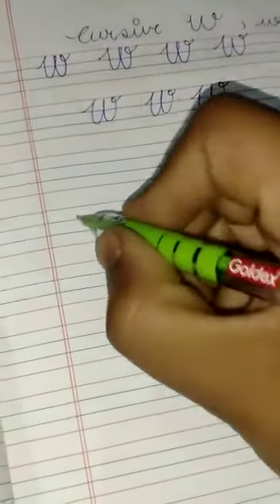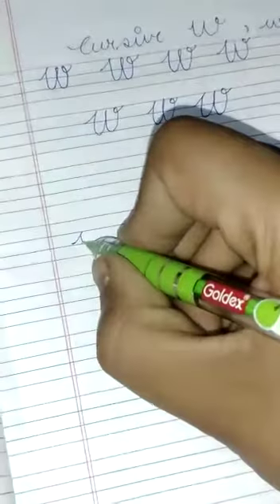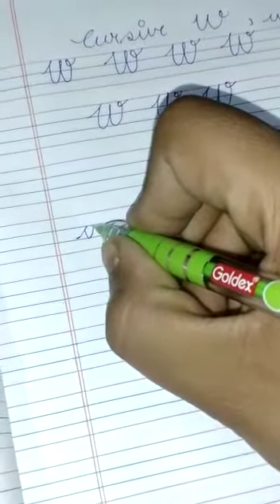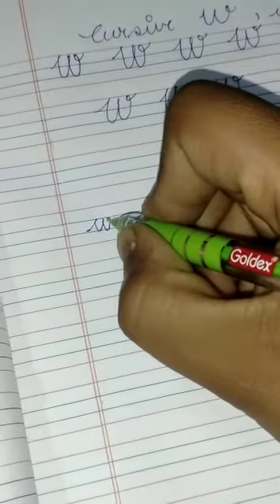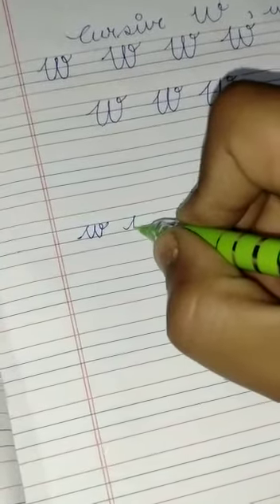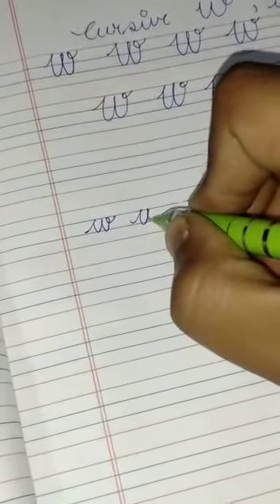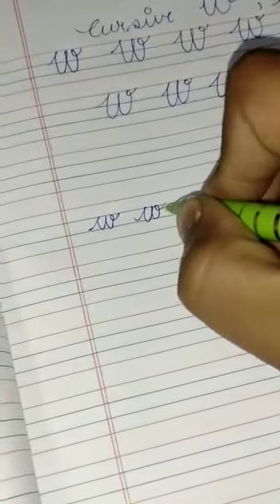Take a point from the third line, go up to the second line, and go back to the third line. Again, go up to the second line, go back to the third line, make a small circle on the same line, and go to the second line. One more time — take a point from the third line, go up to the second line, go back to the third line, go up to the second line, go back to third line, make a small circle on the same line, and go to the second line.